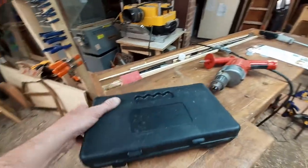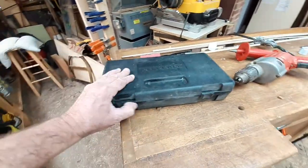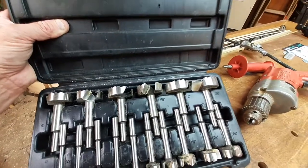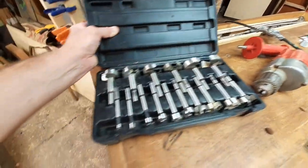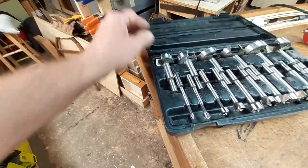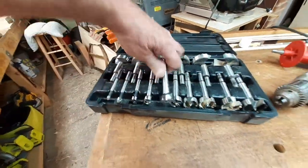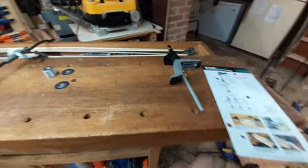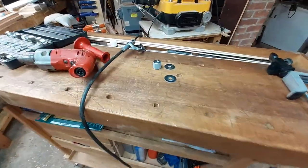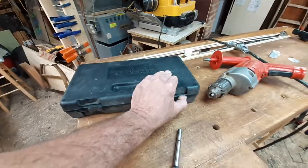This is the Rockler Woodworking and Hardware Forstner bit set. I picked it up for a song and a dance — I think it was only $29 for all of that. It goes from two and one-eighths all the way down to one quarter. What they're asking for is three-quarters, so let's get that out. Look out for that sale from Rockler; they do that throughout the year.